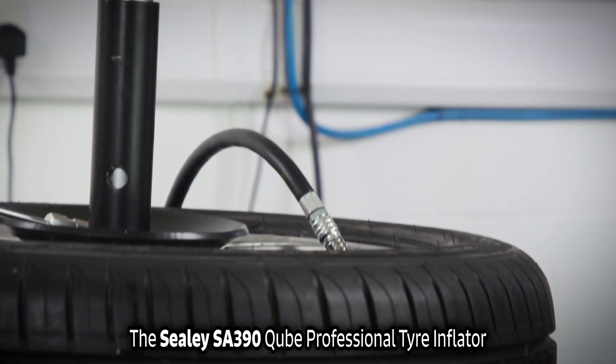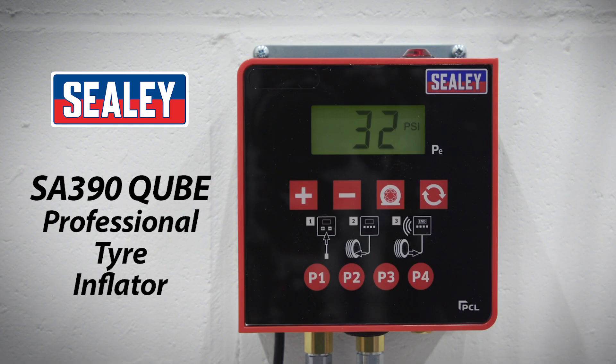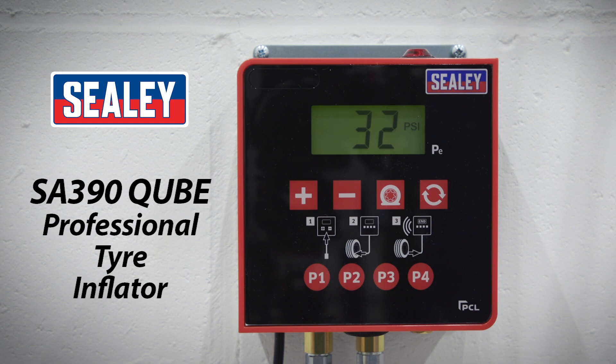The Sealy SA390 Cube Professional Tire Inflator — another excellent addition to the extensive Sealy range.